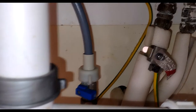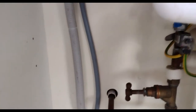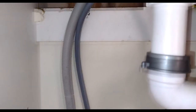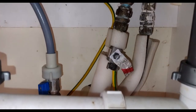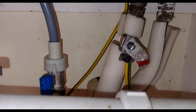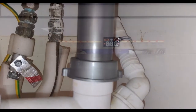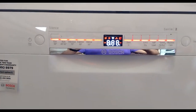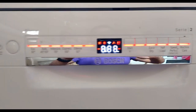Before you start the machine it's best to open the stopcock and check for leaks, and then you're ready to go. With everything connected we have switched it on and hopefully it's all ready to be used now.